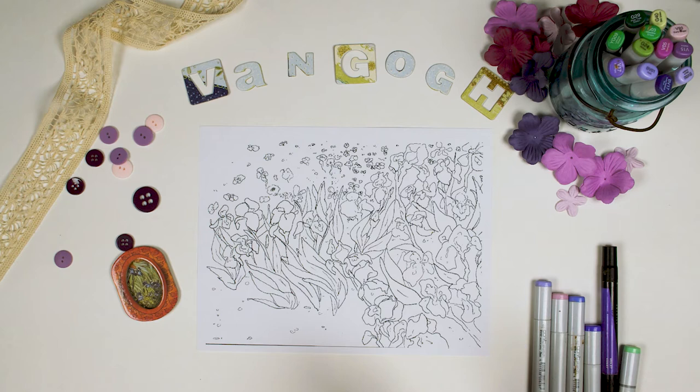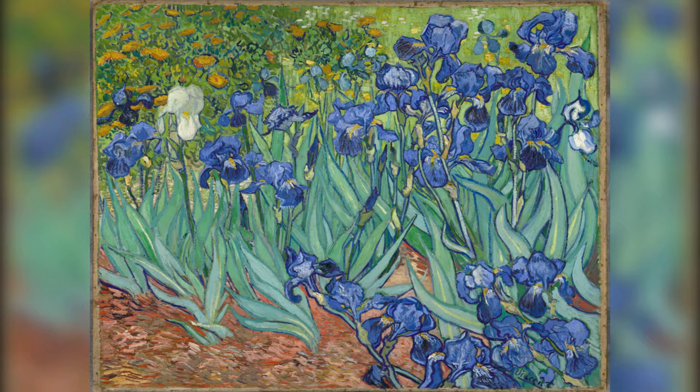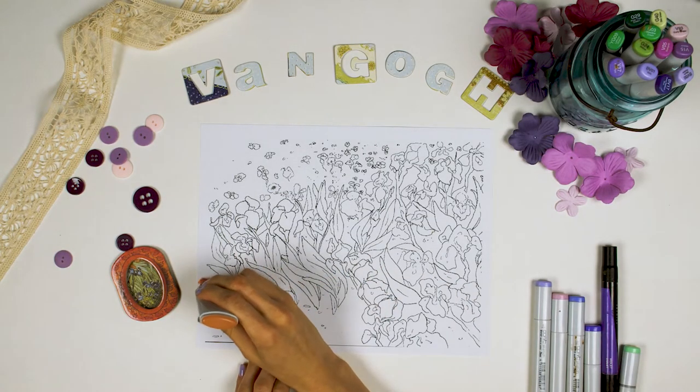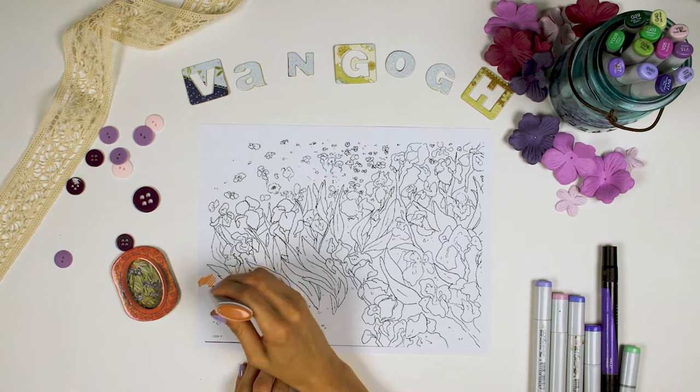First, I'm going to shade in the largest block of color. Let's start with the ground so I'll know where my irises are. If you look at the ground of this painting, it's not really just brown dirt, is it? There are fallen leaves and flowers that add a kind of orange color. We're going to start with our lightest color for this area — orange — because you can cover light with dark, but can't cover dark with light.